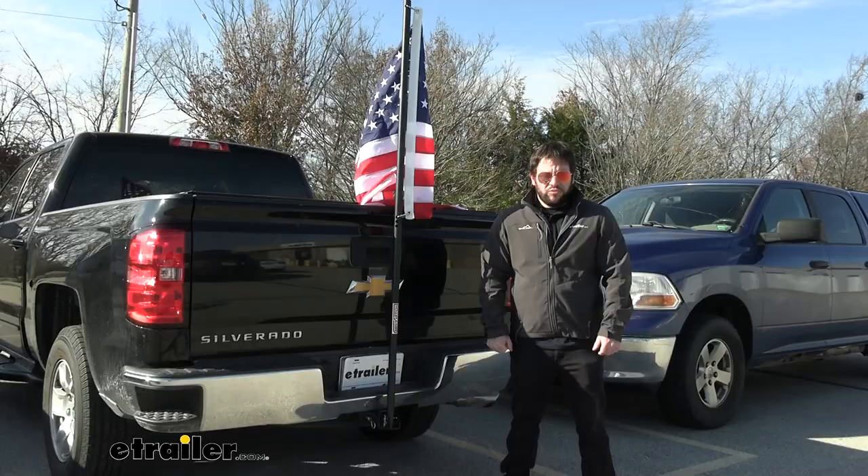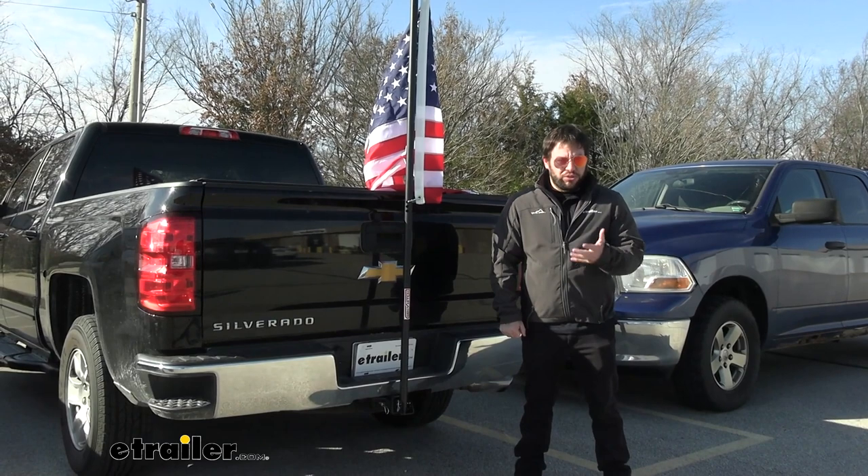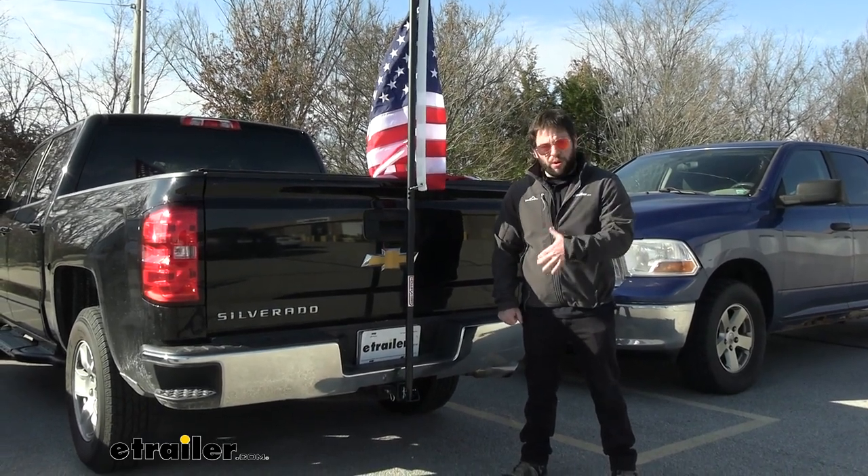Here I've got the flagpole set up. Gen Y says not to use the flagpole while moving your vehicle, so just keep that in mind — only use it when you're parked.